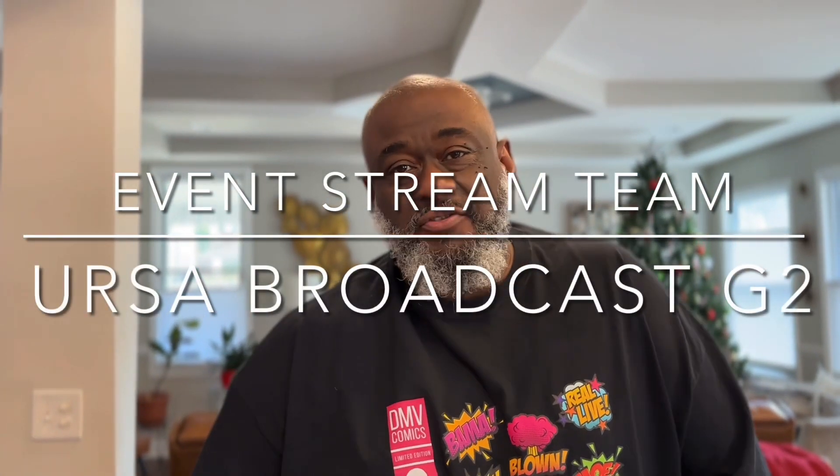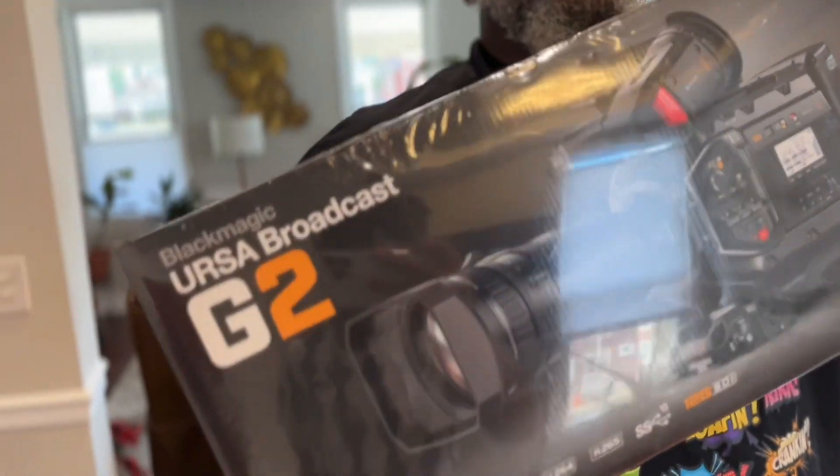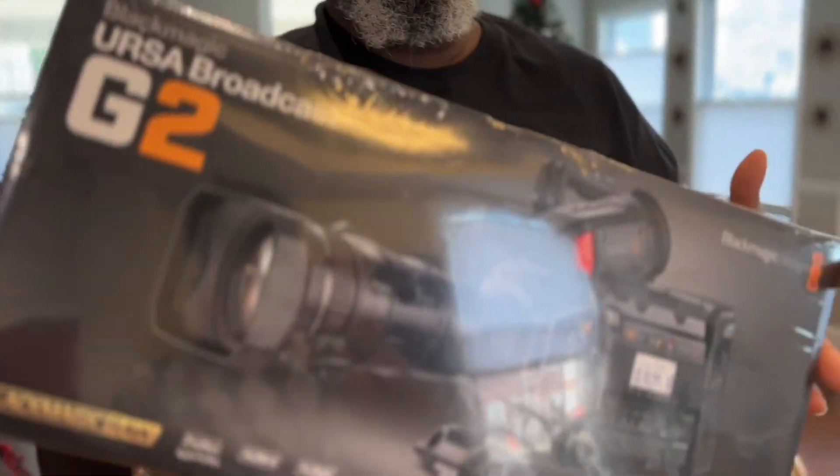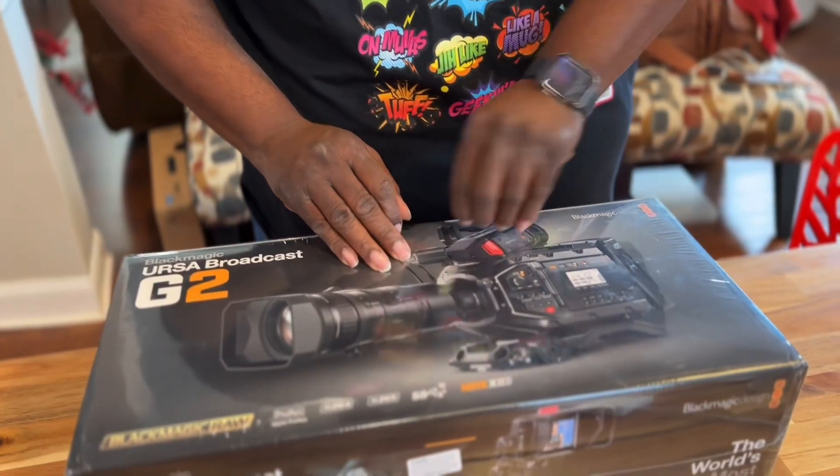Jimmy Reed representing the Event Stream Team, and today we're unboxing a Blackmagic Design Ursa Broadcast G2. This will be used in our video production system that we use to take out and live stream events.